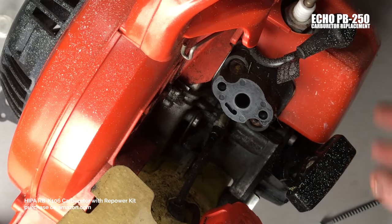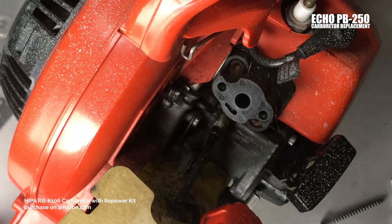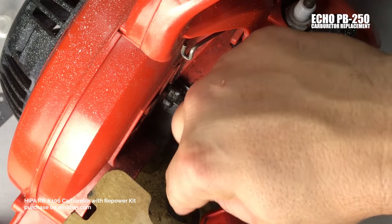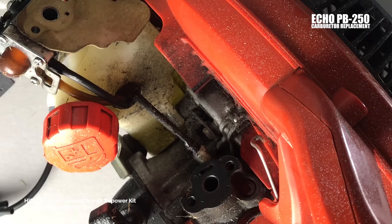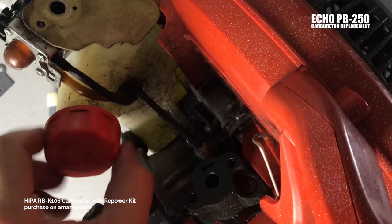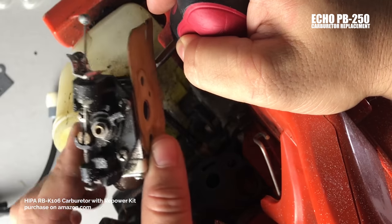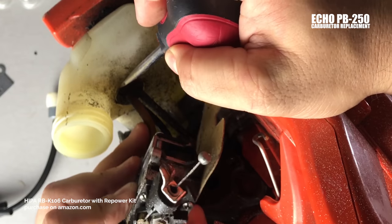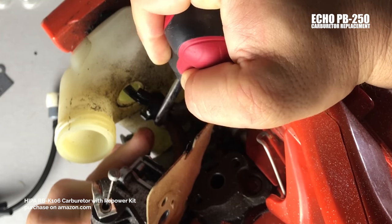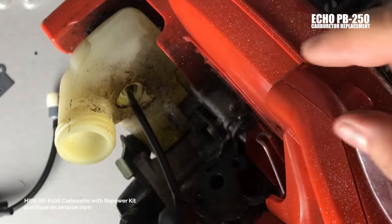Pull back and pay attention to that gasket there. In place of this big paper gasket, your kit came with one of two gaskets, so you'll want to match those up — we'll get to that in a minute. I'm going to gently pry this up with a screwdriver to get all these lines out of here. I'm going to take off the gas cap because that's in the way. Make sure your blower is empty. The kit doesn't come with a gasket for the gas cap, so be careful with that one. This just pries up — take your time.